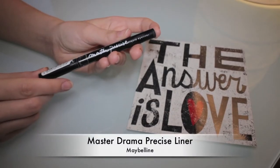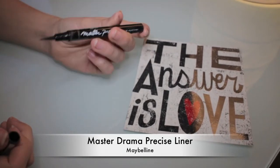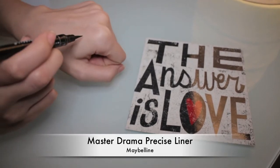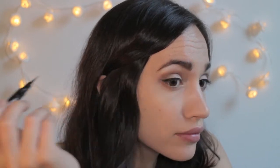And it is now time for eyeliner. Here I'm using one by Maybelline — it's easy to apply, though it doesn't last as long as my gel eyeliners. I think it is okay for everyday use. I'm now applying a gel eyeliner in a brown shade by MAC in my inner rims.